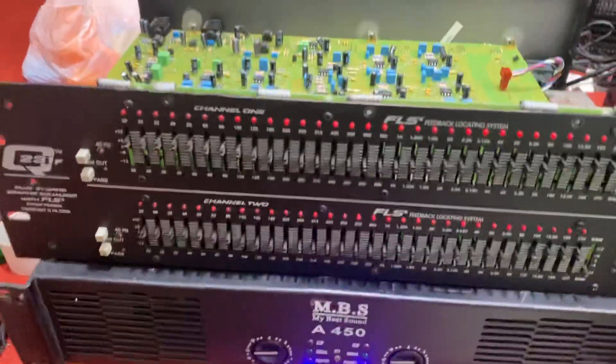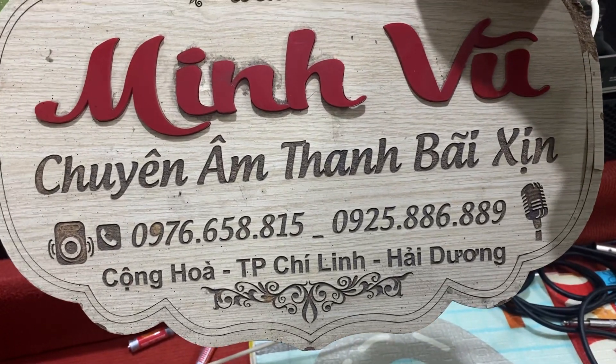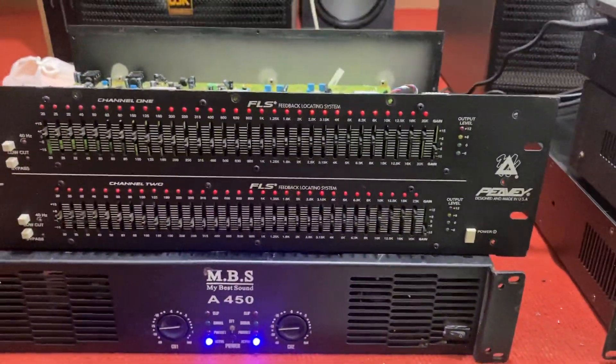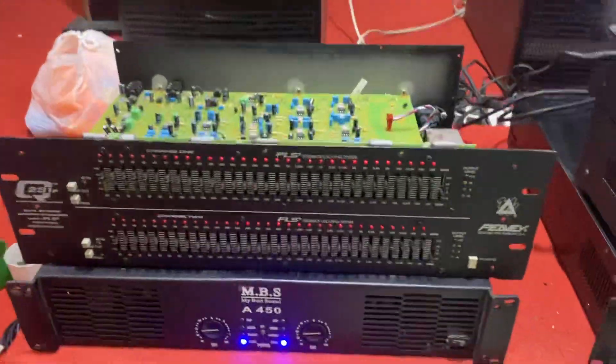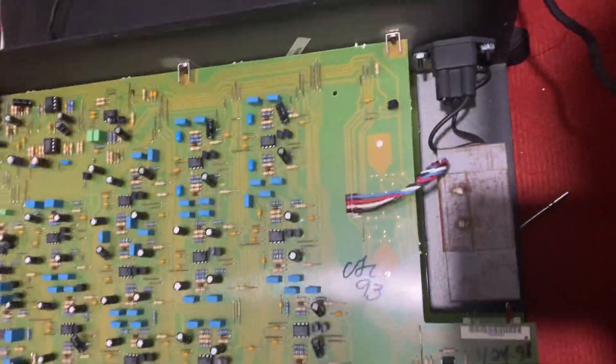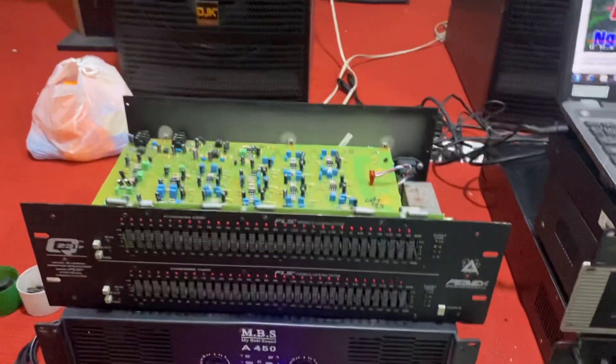Dòng này mình sử dụng không cần phải đổi nguồn. Anh em có nhu cầu muốn sử dụng cho mình một con lọc equalizer hàng xịn thì liên hệ cho Minh Vũ qua 2 số máy trên. Rất hiếm thì mới tìm được những con lọc hàng xịn và chất lượng như thế này. Xin chào tạm biệt các bác.